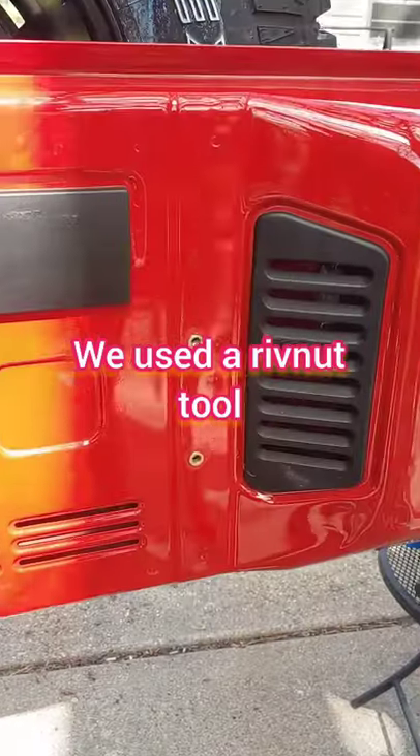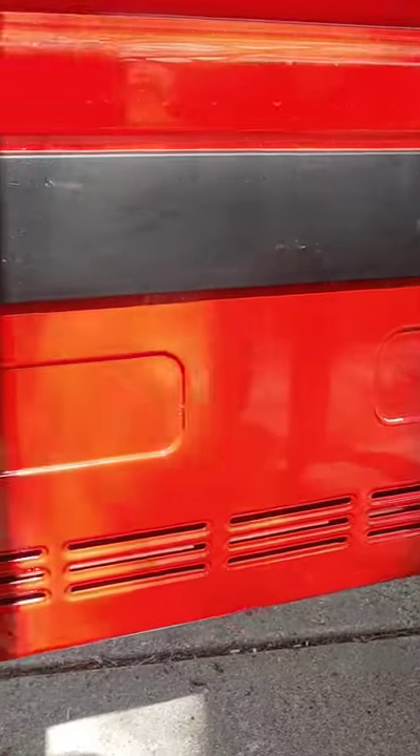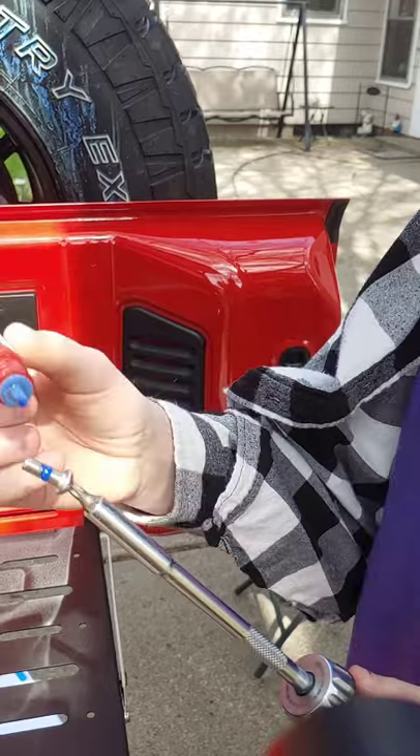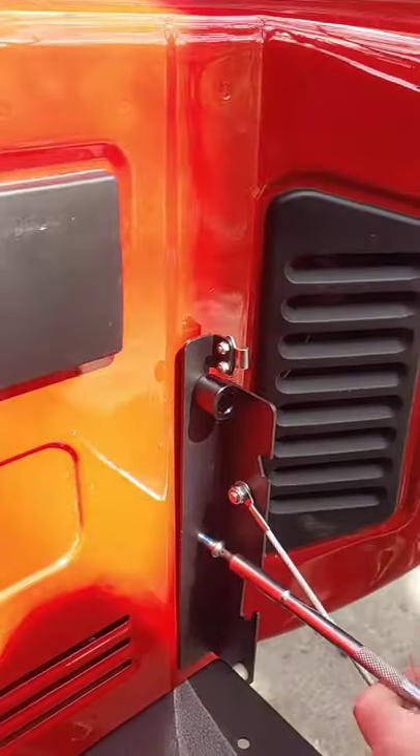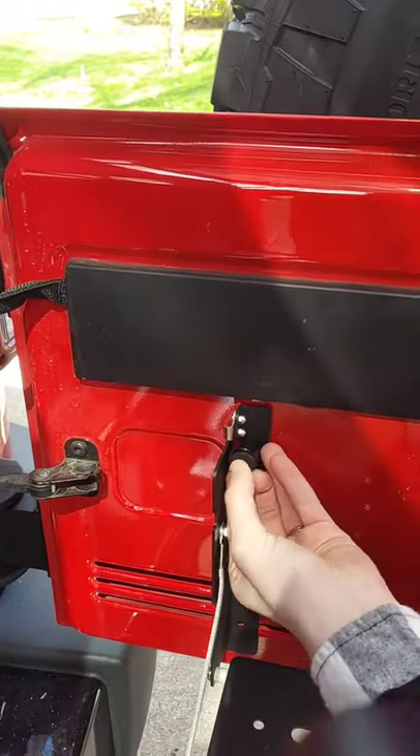Okay, dope. Now that we have the inserts in, we can just attach the table. A little bit of Loctite. Now put in the rubber bumpers.